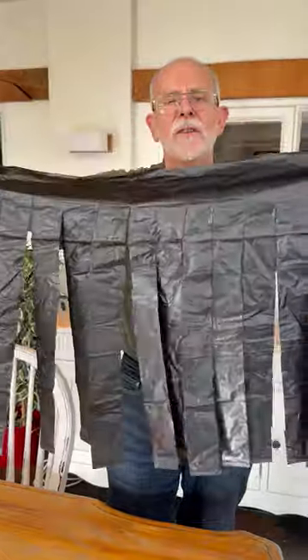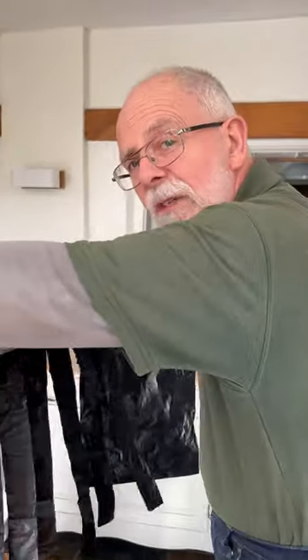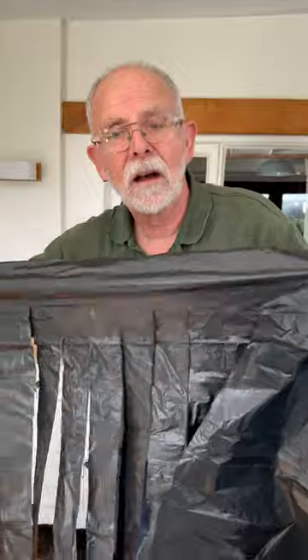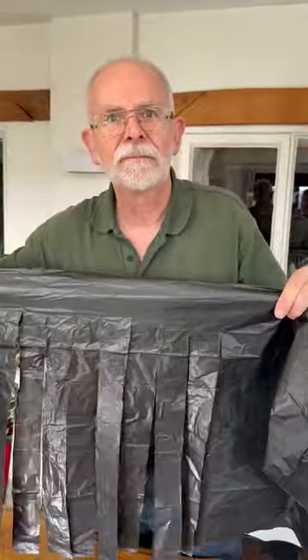You go inside your hen house and you put it in front of where the nest boxes are. It keeps it dark in there but still allows the chickens to go in and out. Chickens will always go somewhere dark and safe, so if the chickens can't see the eggs, they won't eat the eggs.